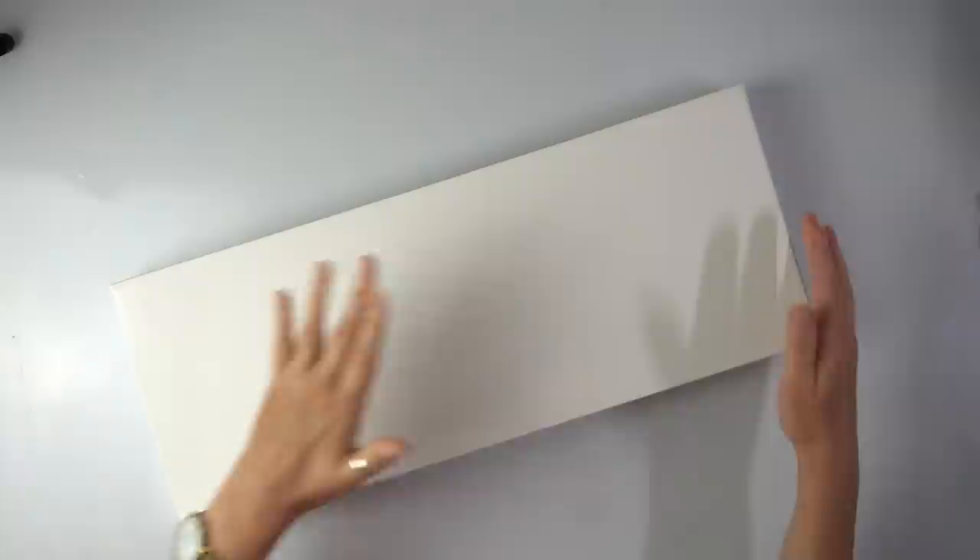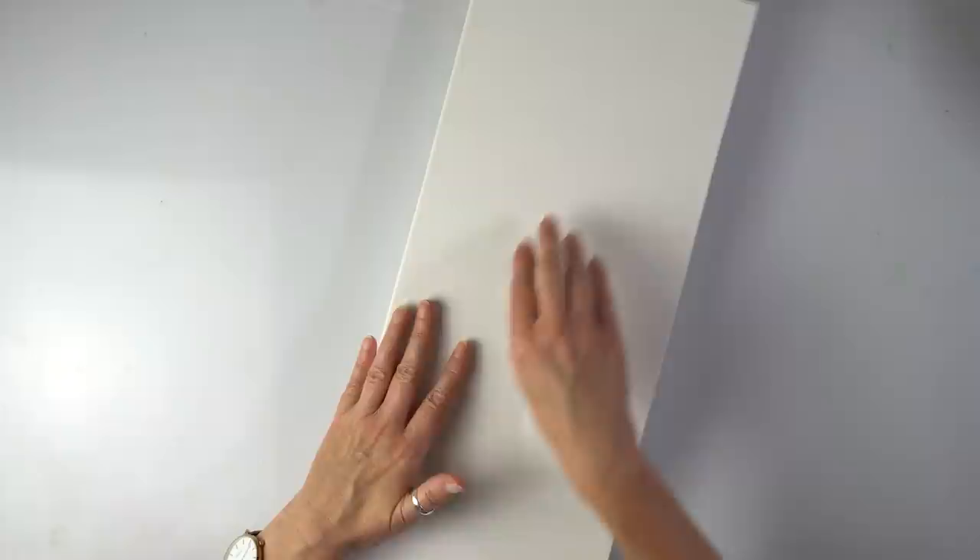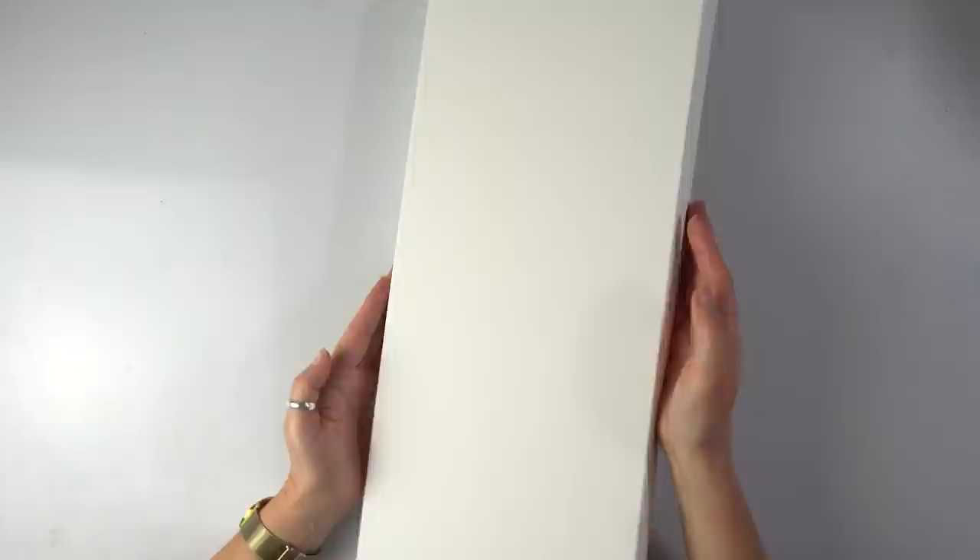I seem to be addicted to the long canvases recently, so again we're using the 120 centimeters by 50. It's going to be just a head and a mane — that's what I'm thinking — with a really nice swipe. It's going to be quite a simple painting, so let's start.